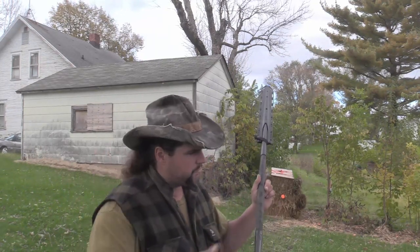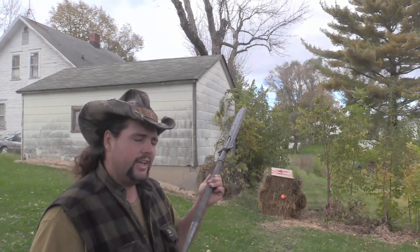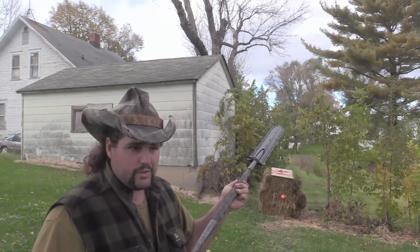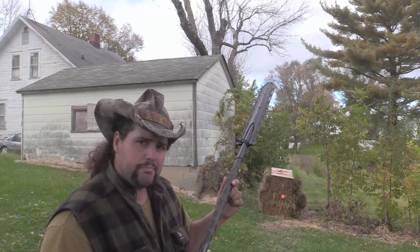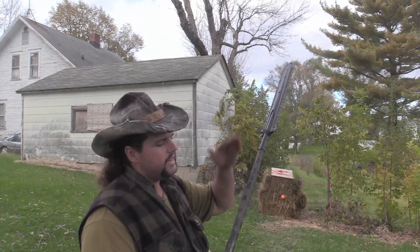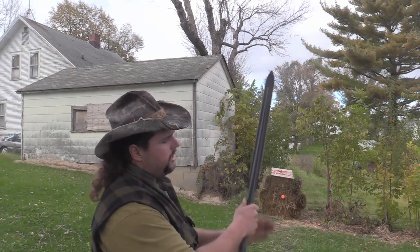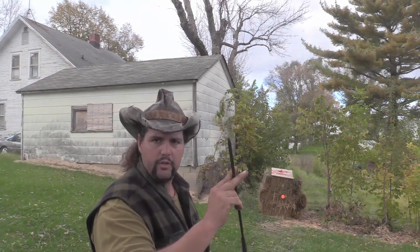If a Samburu is like a .30-06, this is like a .375 H&H in firearms power terminology. The Samburu is two pounds, this is three pounds. It's honestly pretty much a multi-tool — assuming I didn't glue this together, you have pretty much a gladius here, a handle, and a spike.